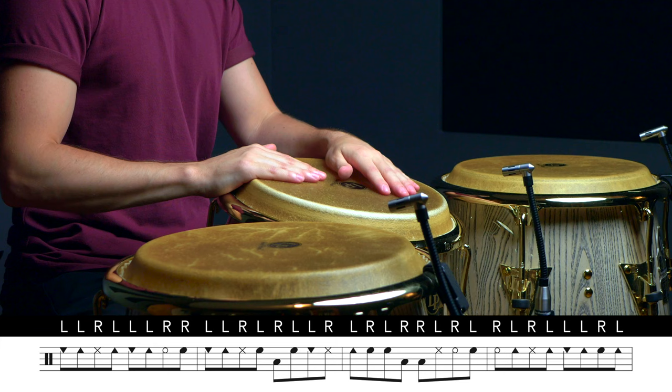Check out how I accommodate the sticking to make the pattern flow a bit better. I'll also add a couple of open tones on my main drum before I play the tumbadora to help connect both ideas and create a longer, more fluid phrase.